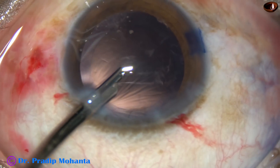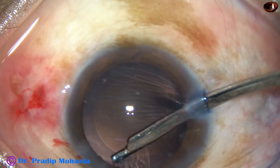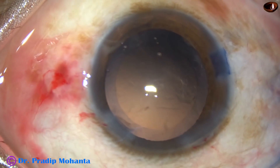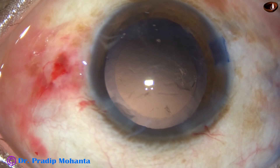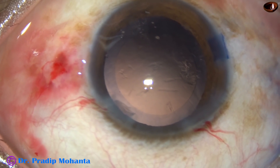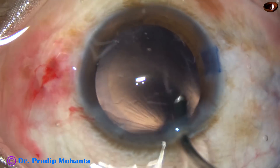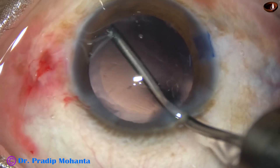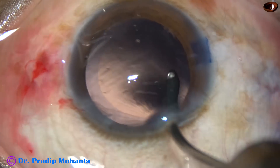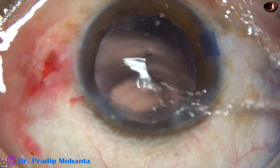The side ports are a little larger — about 1.6 millimeters — and a 23G Simcoe goes through these side ports easily. And now, this is hydro polish: only the irrigating fluid jet is being directed towards the posterior capsule by just slanting the probe. I use only the irrigating fluid to dislodge the cells from the posterior capsule, and I call it hydro polish.